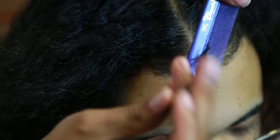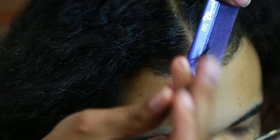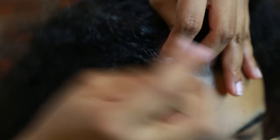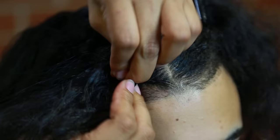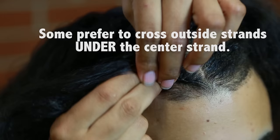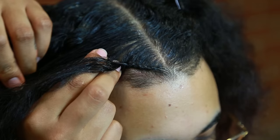Now here comes the complicated part. Grab a piece of hair and divide it into three strands. Once you have those three strands, you do a cornrow braiding technique or just a three-strand braid technique. The basic idea: you start with three sections of hair. First, cross the left section over the center so it goes between the center and the right section. Next, cross the right section over what is currently the center so it goes between the center and the left section. Then go again crossing the left section over the center, pulling hair as you go.